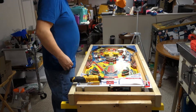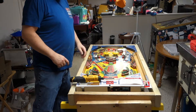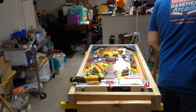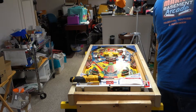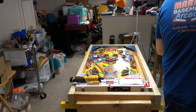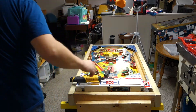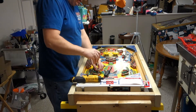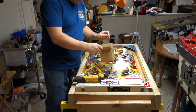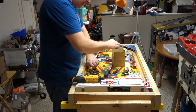All right, I'm back again. So let the destruction begin. We'll need this, this, and I believe it's a quarter inch for these. I don't know how many of these I can take off with my hand.